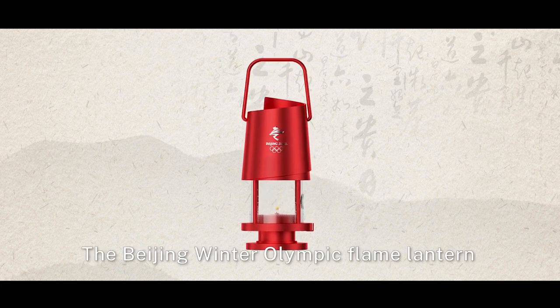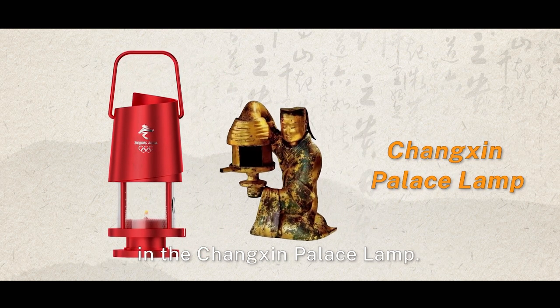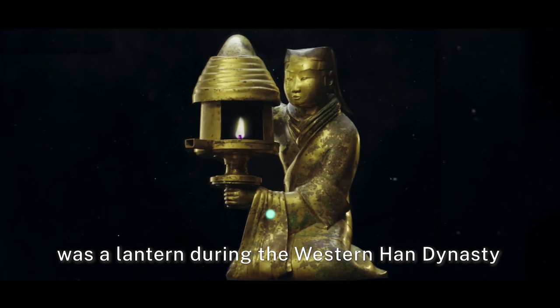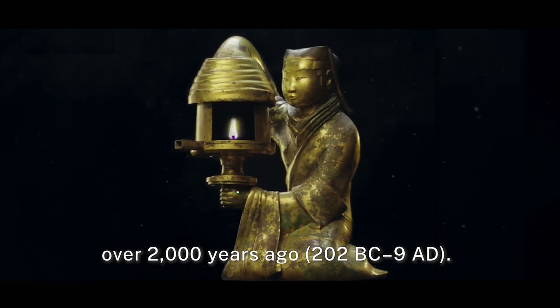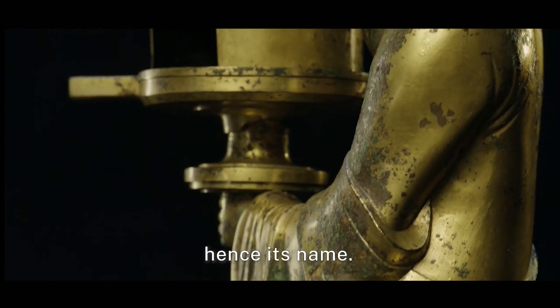The Beijing Winter Olympic Flame Lantern was inspired by the wisdom of the Western Han Dynasty as presented in the Changxin Palace Lamp. The Changxin Palace Lamp was a lantern during the Western Han Dynasty over 2,000 years ago. It was allegedly placed in the Changxin Palace, hence its name.